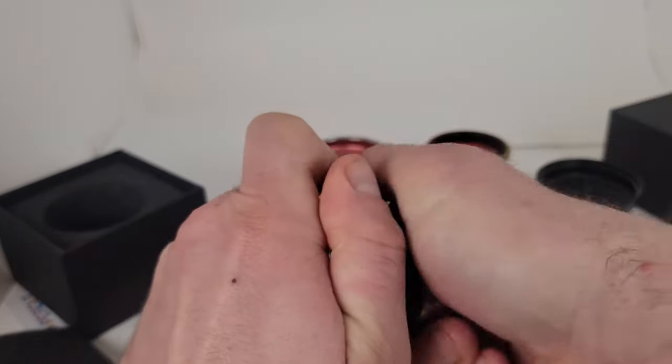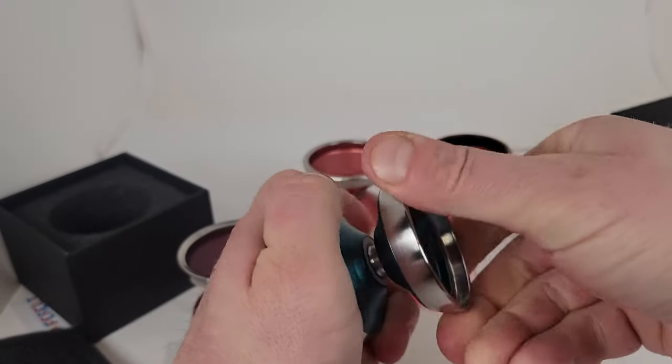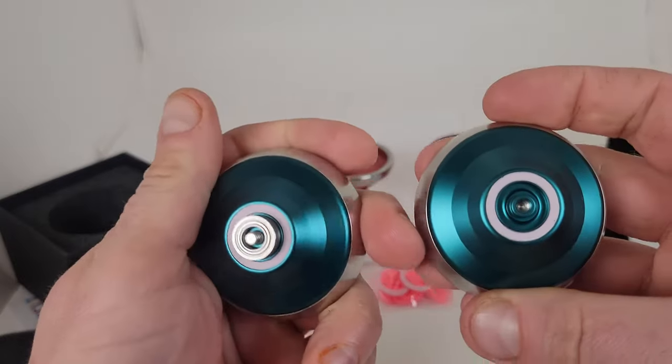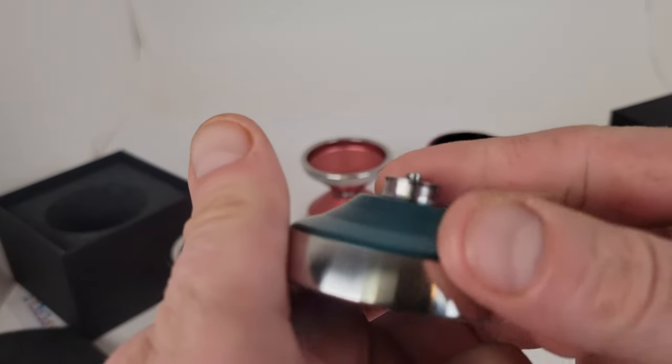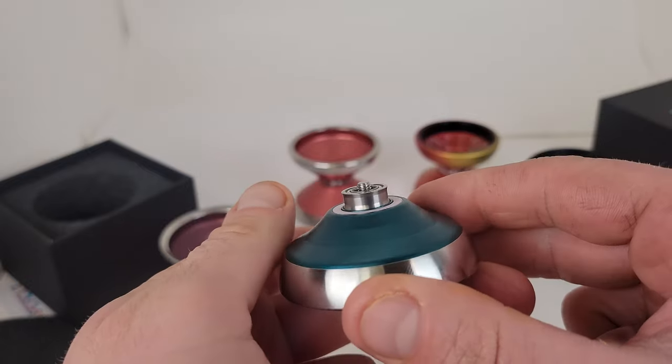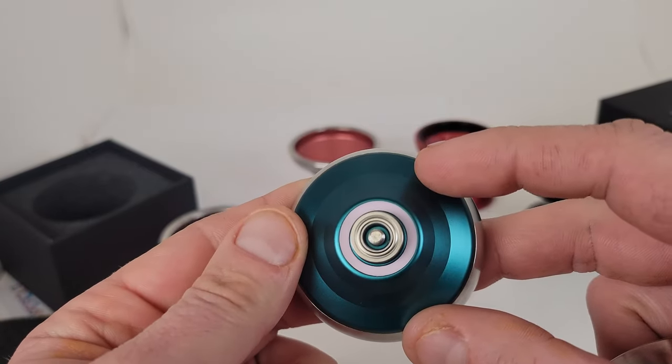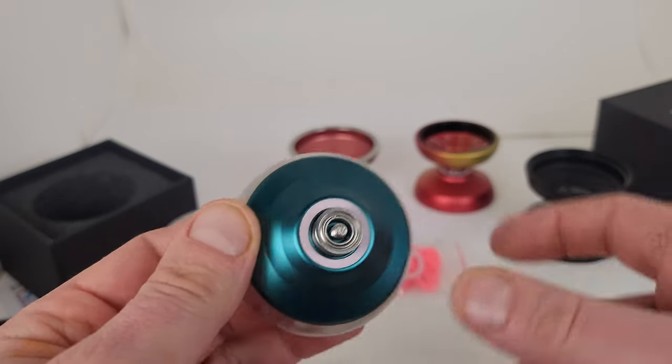This is a really light yo-yo. I do know it's 63 grams. Holy crap, this one doesn't want to come apart — there we go. Center track bearing. Very quiet out of the box. Spinning really, really good.